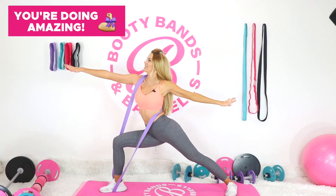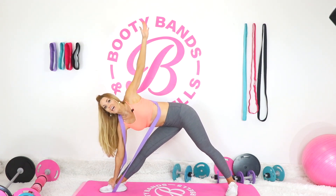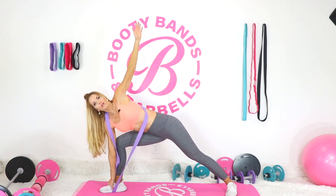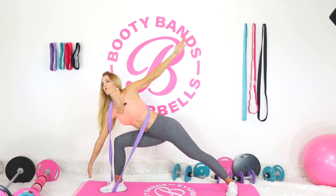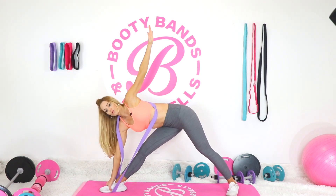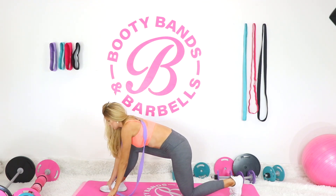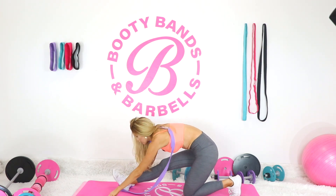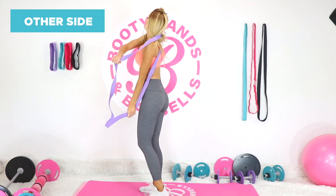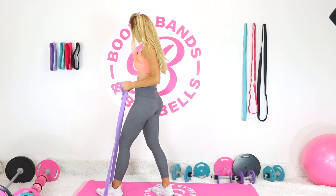You're doing amazing — just keep telling yourself you're getting stronger and more flexible with every rep. Release and come down, do a little movement, whatever feels good. Allow your body to wiggle and shake for a moment as we go on to our other side. Put the band in the opposite foot now.